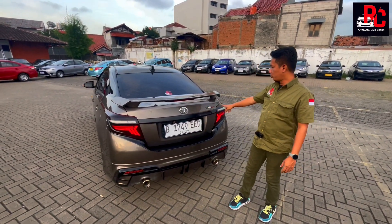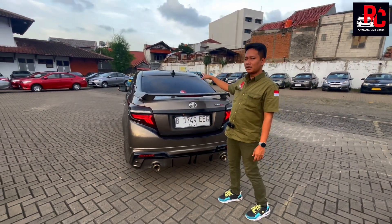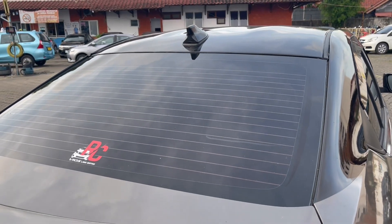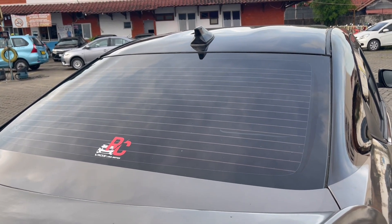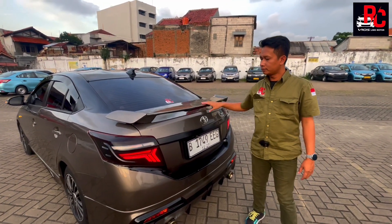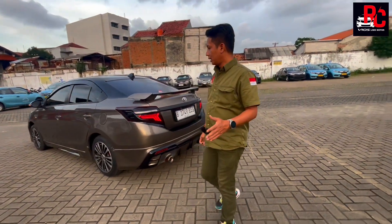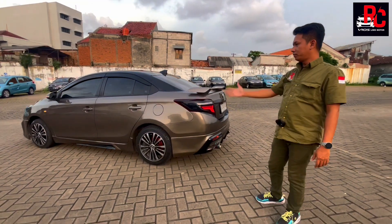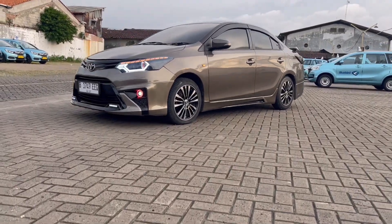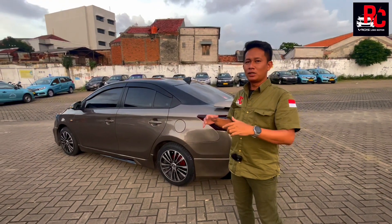Ada emblem TRD Sportivo, nanti kita pasang Vios di sini. Kaca film belakang kita kasih 60%. Vios 2015 sudah ada defogger garis-garis yang bisa diaktifkan kalau berkabut dari dalam. Di bagian samping kiri juga sama. Velg kita kasih rata bodi, bukan celong, jadi penampilannya sporty banget. Tentunya di bagian dalam juga sudah kita modifikasi dengan penambahan-penambahan.